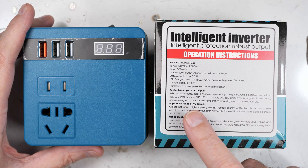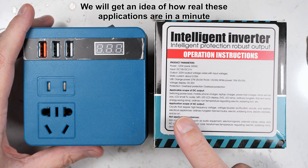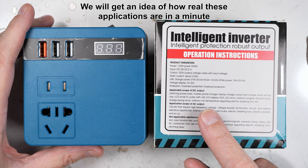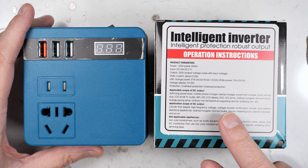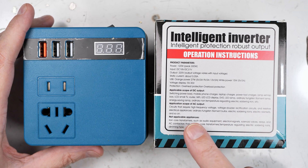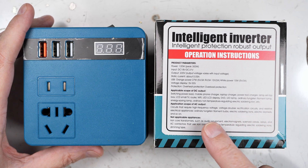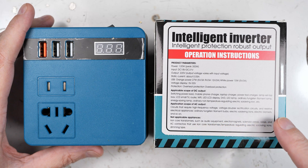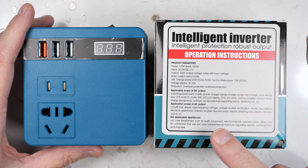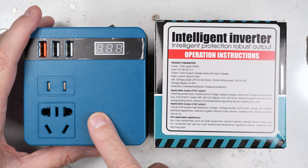The listed applicable uses include switching power loads, mobile phone charger, laptop charger, power tool charger, lamp, set-top box, LCD, small TV, router, Wi-Fi, LED lamp, ordinary tungsten filament lamp, energy saving lamp, ordinary non-temperature-regulating electronic soldering, etc. The only thing I'd really use it for is an electric soldering iron if I had a 220 volt one. They mention LED bulbs too, but I'm wondering — my guess is this is a square wave output, and it's not going to be wonderful for a lot of applications.